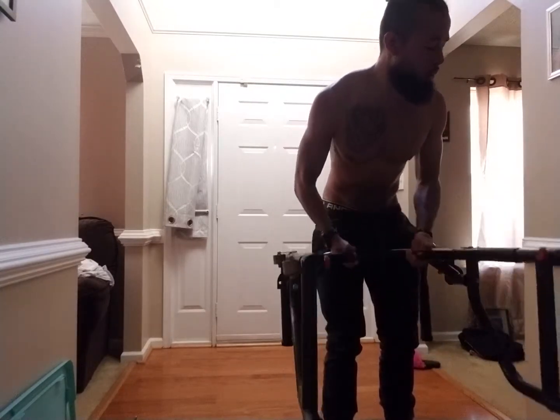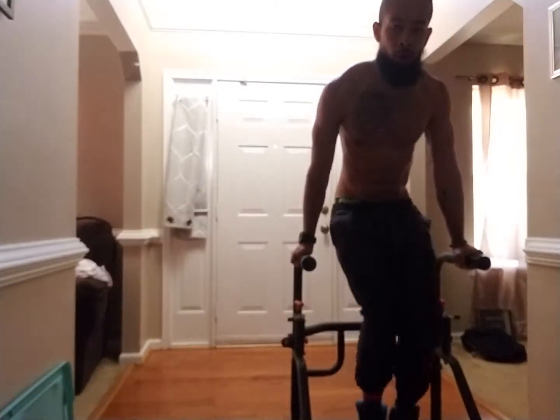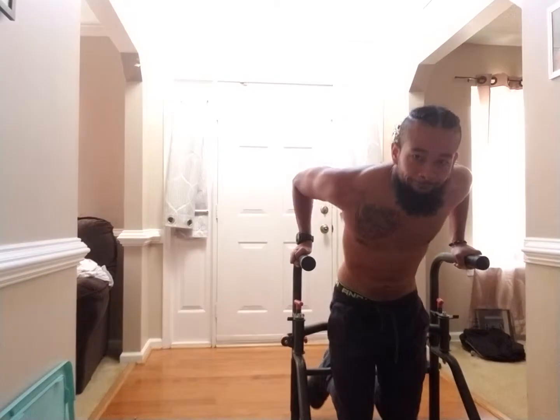And step up. Now we're going to do some reverse zips. Positions. Go. One. Stop. Pull. And drop. Push. Pull. And drop. That's three.